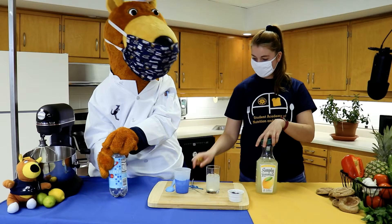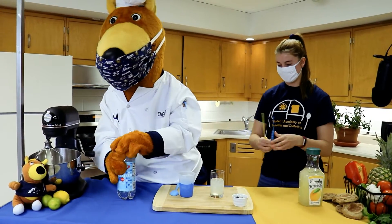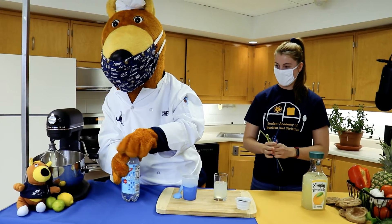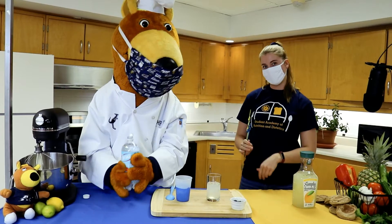Uh-oh, you lost your straw Zippy! How embarrassing. The seltzer water is going to add some fizz and bubbles to make the drink more fun.